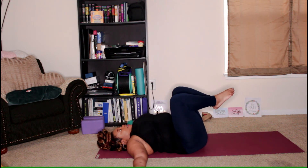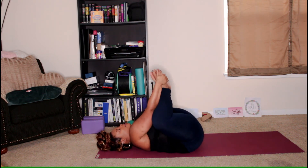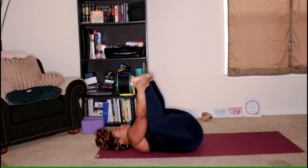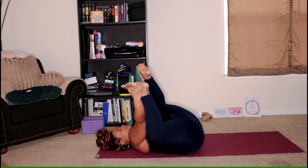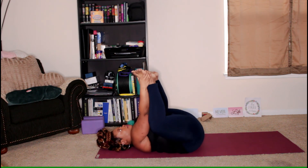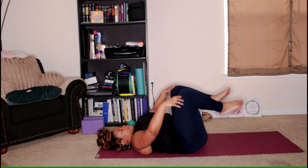Bring both knees back in. This time we're going to come into Happy Baby Pose — just think about a baby reaching for their toes. Bring the hands to the outside of the feet, keep the knees bent so the knees come kind of towards your shoulders, and the feet reach up towards the ceiling. You may stay here, or you may grab the ankles as well. If you can't reach the outside of the foot, that is okay. We'll just rock around. Don't forget to take deep breaths.